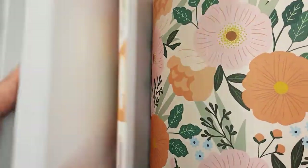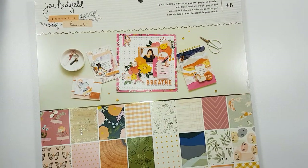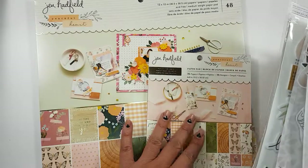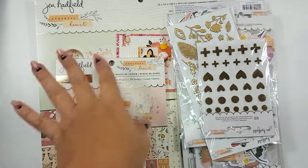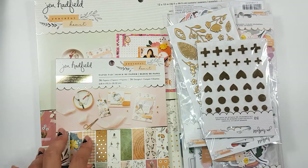I picked up this collection from Joann's and I really did not spend a whole lot on it — it was really inexpensive. At the time, the paper pads were 40% off, and the stickers and embellishments were on discount as well. Then I was able to use a coupon and get like $2 shipping. I probably spent less than $40 getting everything here, which I think is a steal of a deal.